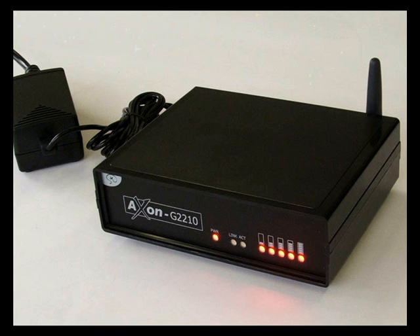Looking at the front of the Axon you will notice a series of LEDs. Starting from left to right we have a power indicator to let you know that the Axon is turned on, link and activity lights to show Ethernet connectivity and activity, and then a series of five LEDs. These LEDs have a number of functions including GPRS signal strength, transaction processing activity and connectivity to the FPOS host.